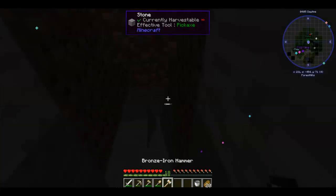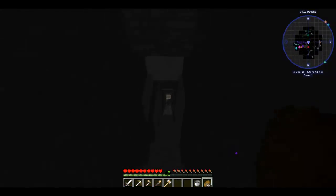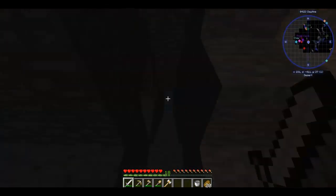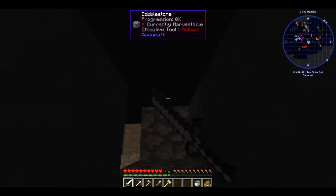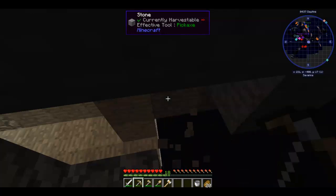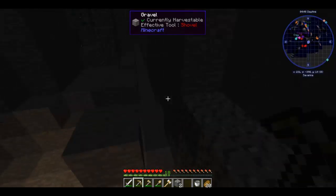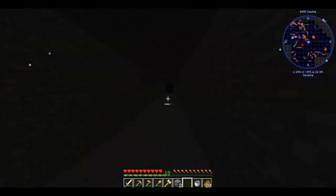Let's go down into the mines and see what we can find — hopefully some coal, because that is what I need most. That is what my heart desires — not diamonds, just coal. I could probably get it for Christmas — that was a joke, by the way. This is our little strip mine, and I think if I go this way I might be able to find some coal.